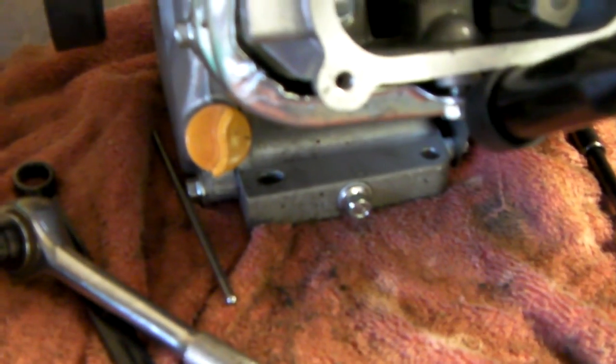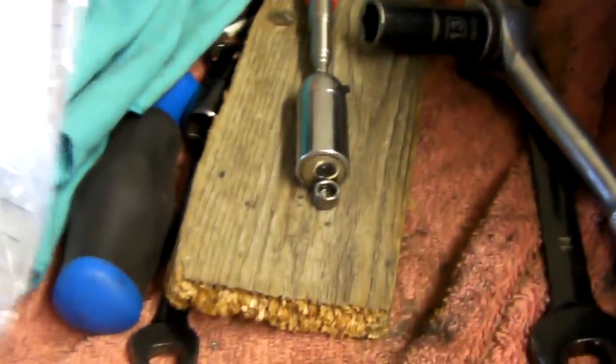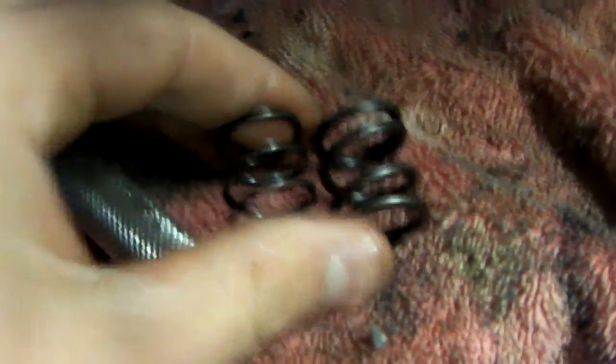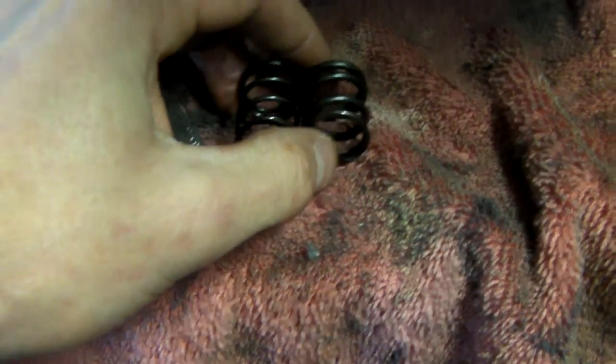I already did this one and forgot to show you guys, but now I just got to put it back together and hope I can get this push rod back in the way it went. Here's the exhaust side, and next I got to do the intake. You can see the difference in the springs here — let me take this one out of the package. You can see this new one is a much thicker metal spring, a little shorter but with a lot more resistance to it, so it's definitely stronger.